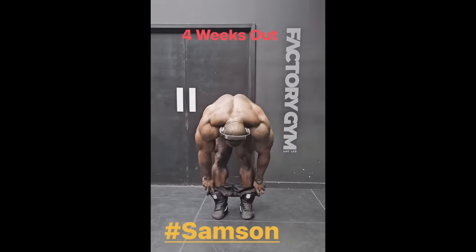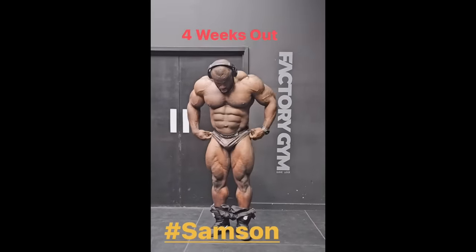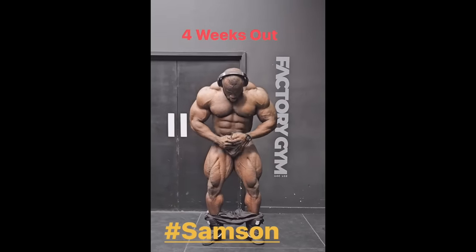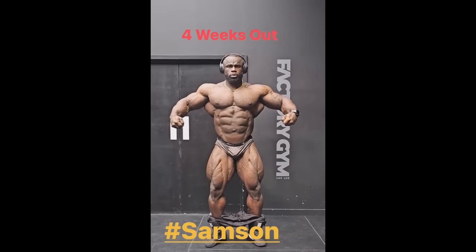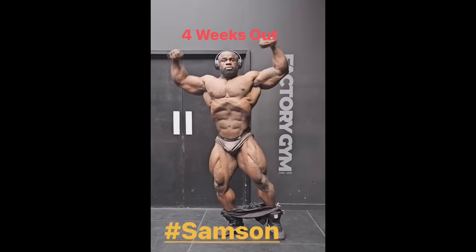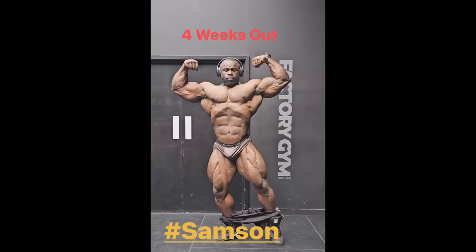First of all, check out the legs when he's basically not even flexing them, kind of flexing them here in the relaxed pose. Look at the details in the vastus medialis, in just the overall quads — I don't think I ever saw this before. Look at the midsection right here, how dry it is, how thin his skin looks. I don't think I ever saw Samson this dry, this lean, and he is 4 weeks out in this particular physique update.